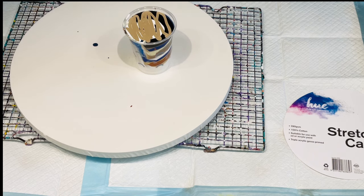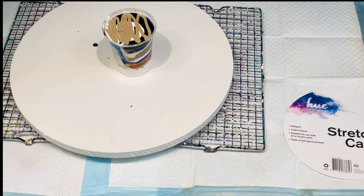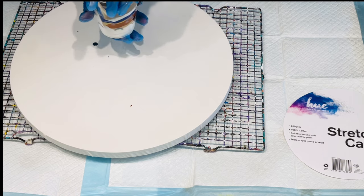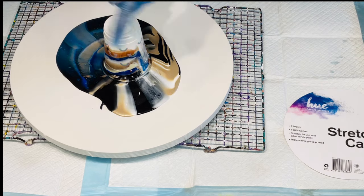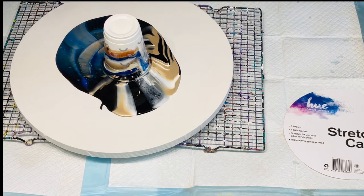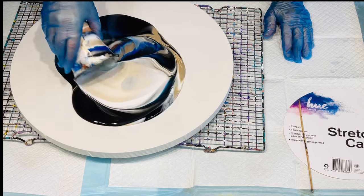So there we go — a fully loaded cup with those lovely yummy colors. Can't wait to see the effects. You've loaded your colors up in the cup and then the big deal is flipping your cup without throwing your paint over the room. You can bring your canvas up on top of your cup and turn it over, but I've got a little more used to doing it this way. Already loving those colors on canvas.